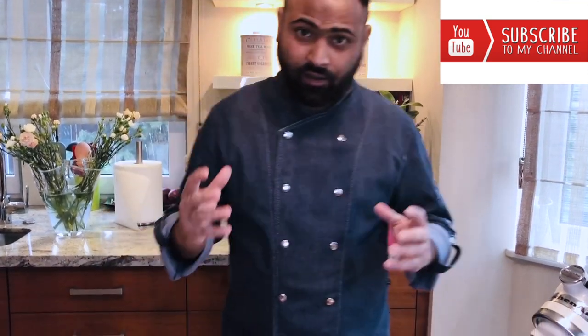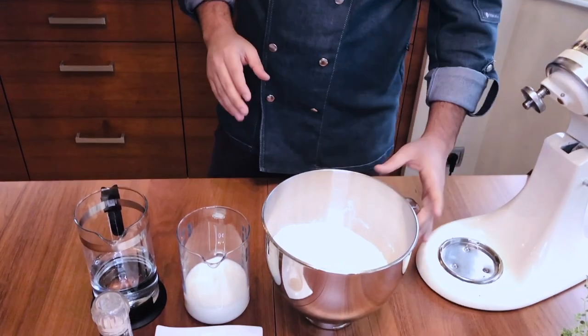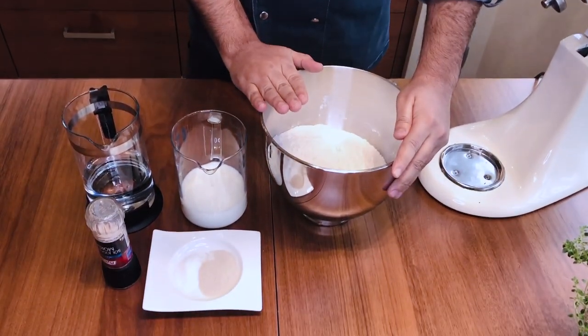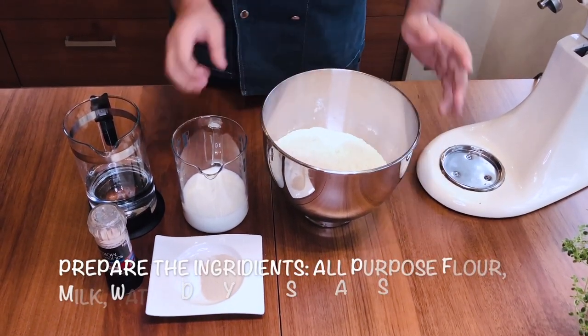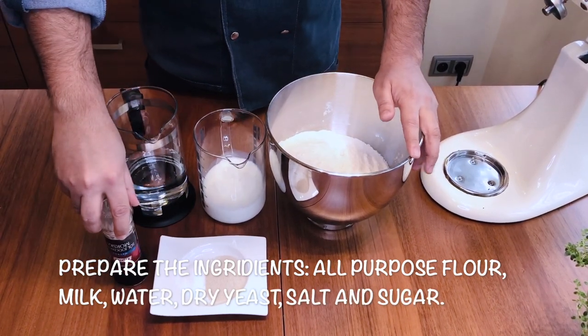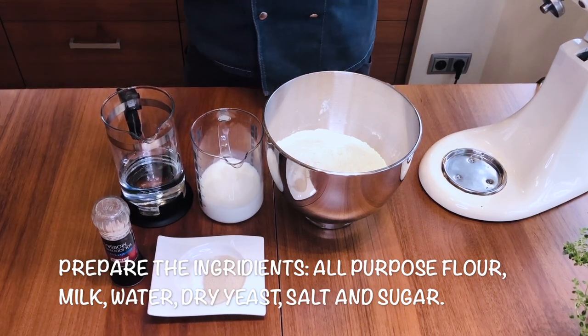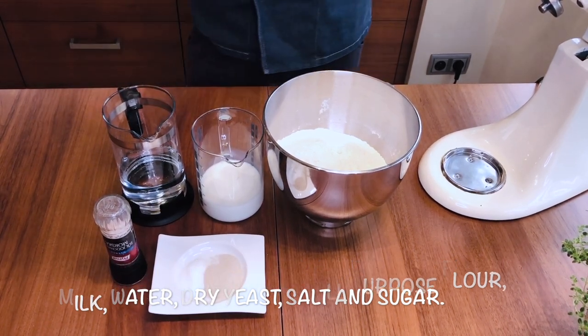For that I'm going to use just a few ingredients: all-purpose flour, some milk, water, salt, sugar, and yeast. So let's start making the bread.